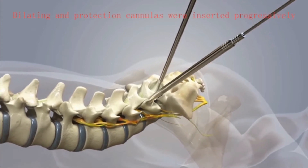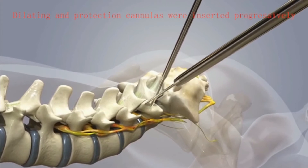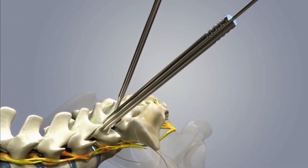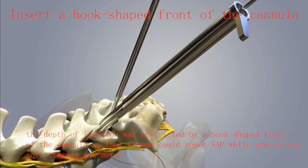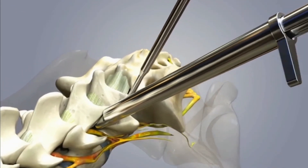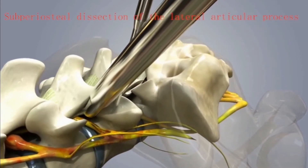Then dilating and protection cannulas were inserted progressively. The depth of incision was restricted by the hook-shaped front of the cannula so that the trephine could reach the superior articular process while protecting soft tissues and nerve.